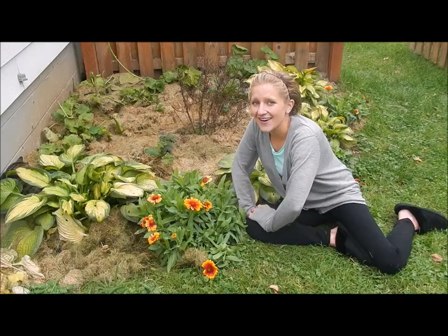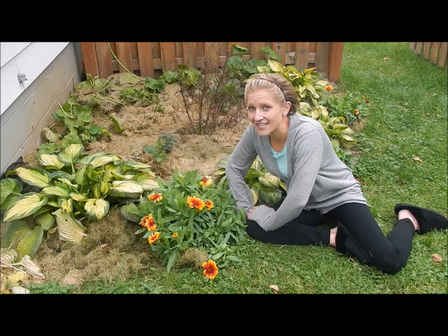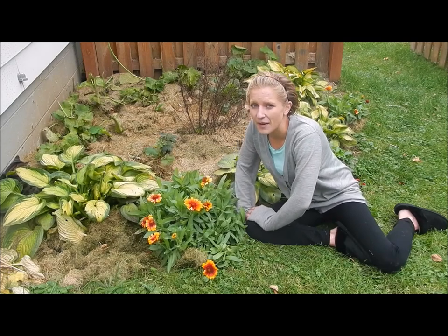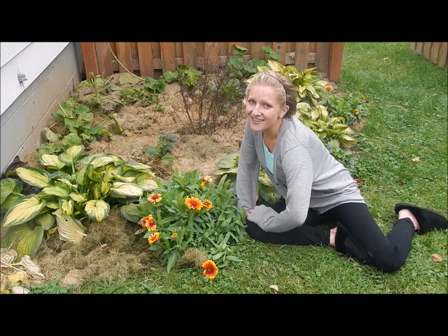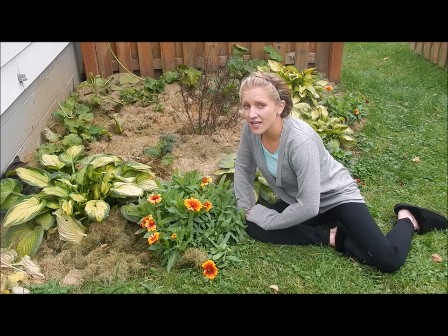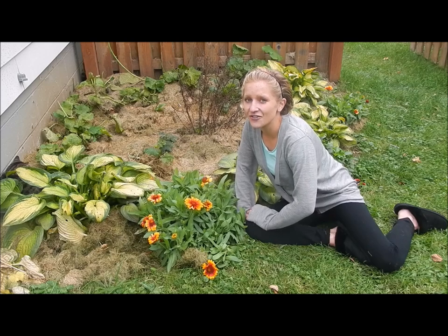Here in my yard I have a Gaillardia grandiflora. It is a dwarf size and its cultivar is Baby Gold. Blanket flowers are known to have a long season bloom that starts early in the summer and lasts until your first frost.